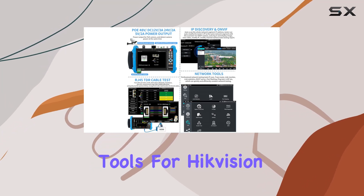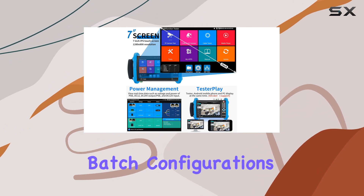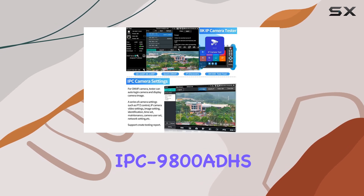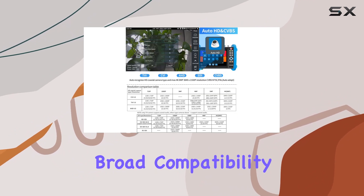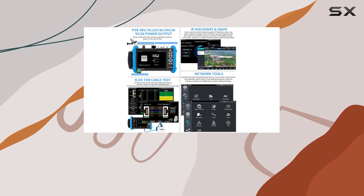The built-in tools for HikVision and Dahua cameras enable quick and efficient setup, supporting batch configurations which save time and effort. The IPC 9800 ADHS Pro also includes ONVIF, RTSP, and other brand-specific tools, ensuring broad compatibility with most existing cameras on the market.